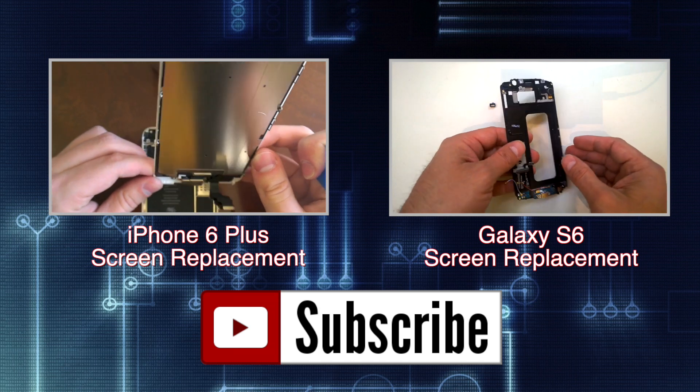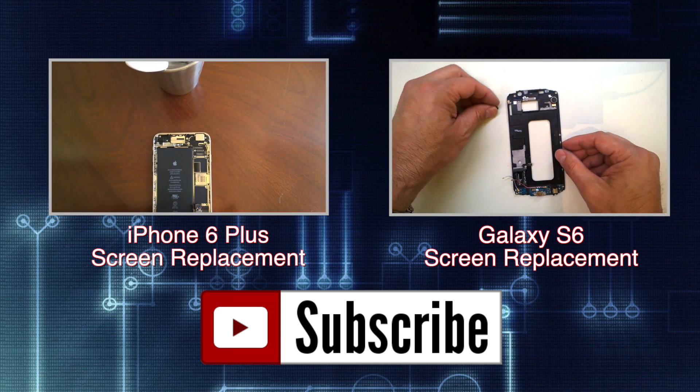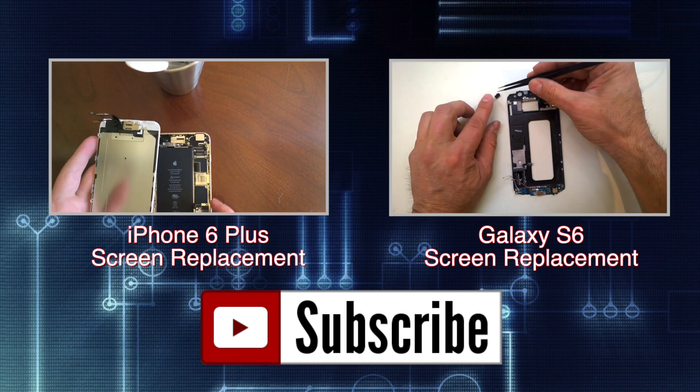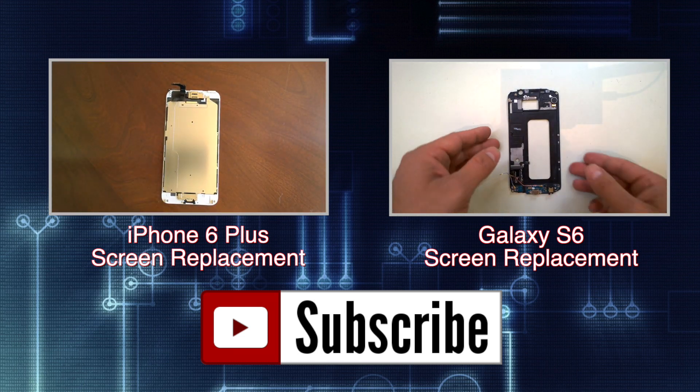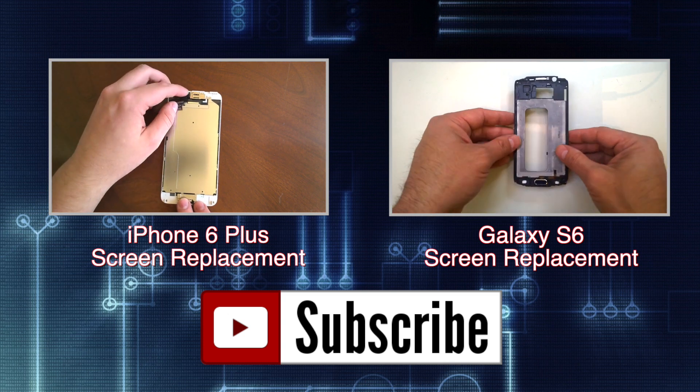If you found the video helpful hit the like button and feel free to share it on the social network platform of your choice. Check out some of my recent repair and product review videos and visit us on the web at GoCellPhoneRepair.com. Thanks for watching.